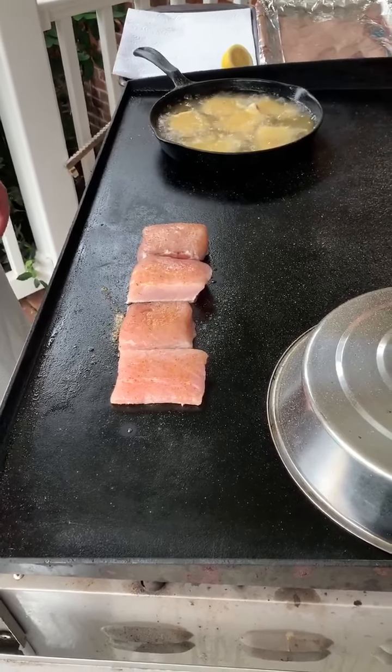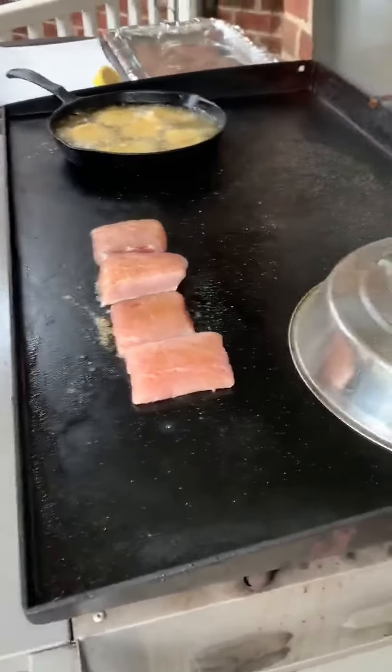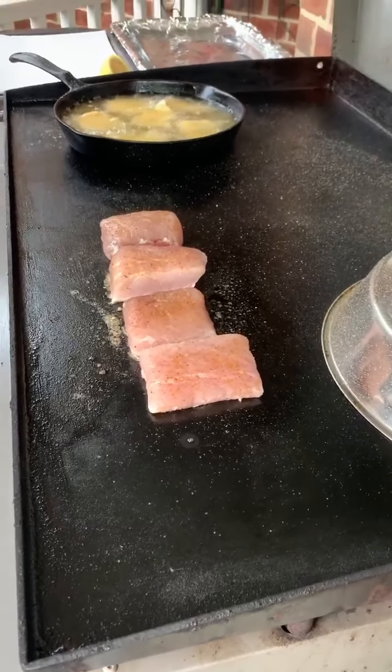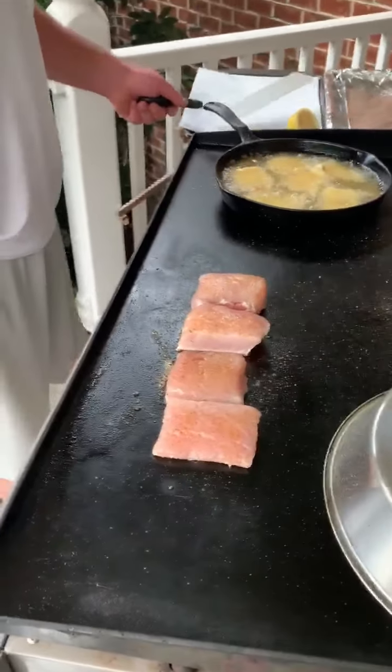Tell the viewers how we'll know when it's finished when you get to that point. I mean, you can eat it raw, so there's really no way to know — it's by your preference. Looks great.